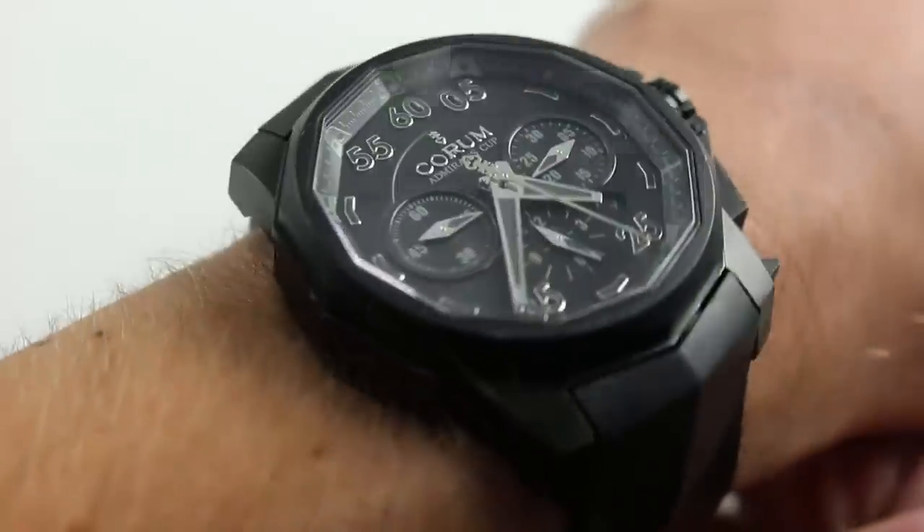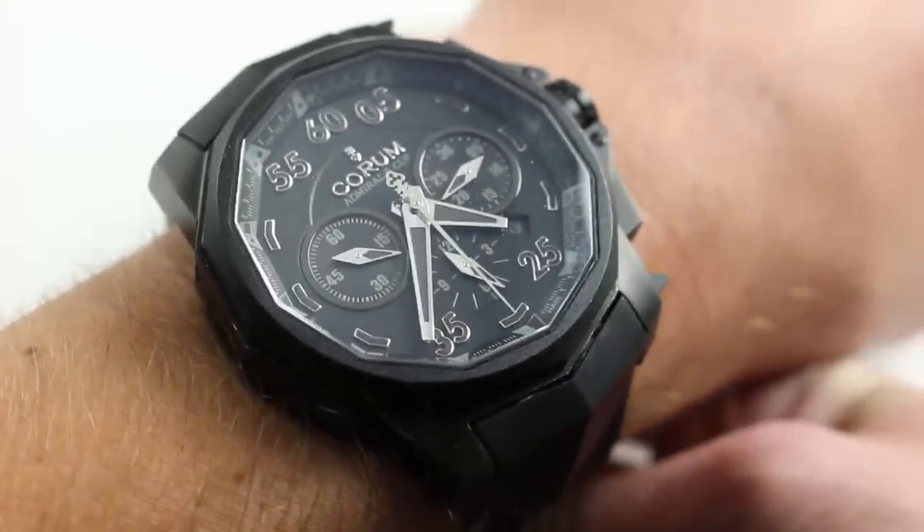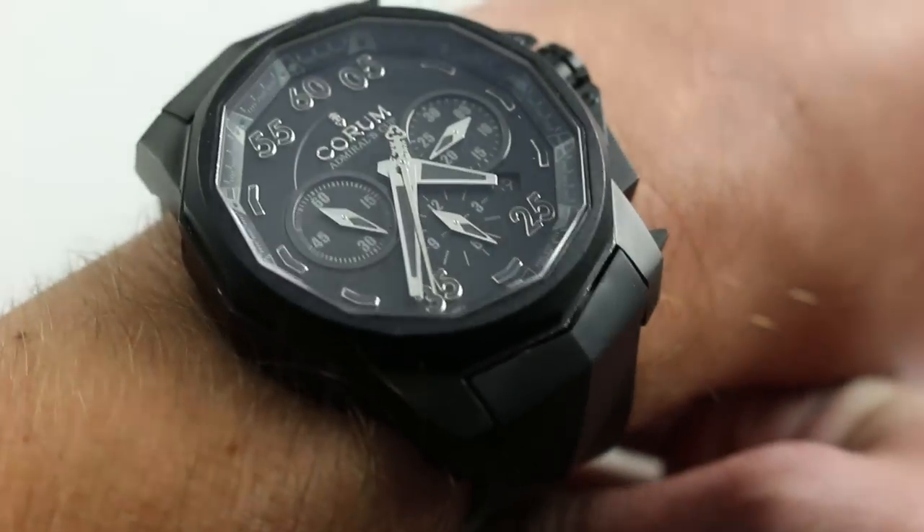You can also click on the card in the upper right-hand corner of the screen at any time during this video to see our full listing for this watch with additional high-resolution images, accessories included, and naturally full pricing details.